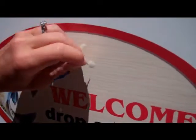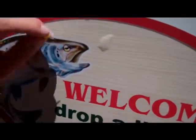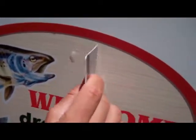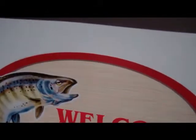You can do a couple more here — small little bubbles — using the credit card to smooth it out. And you can't see the holes at all. Thank you.